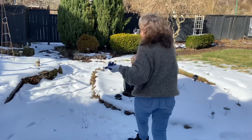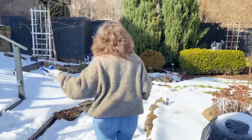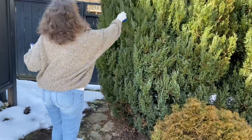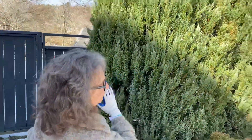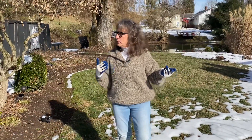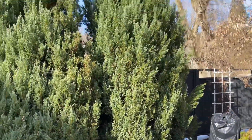Bagworms love arborvitaes and junipers. I came over here and looked at these two trees - they look very healthy. I do not see any bagworms on these two trees. You can see how pretty those trees look; there aren't any signs of bagworms or disease on them.